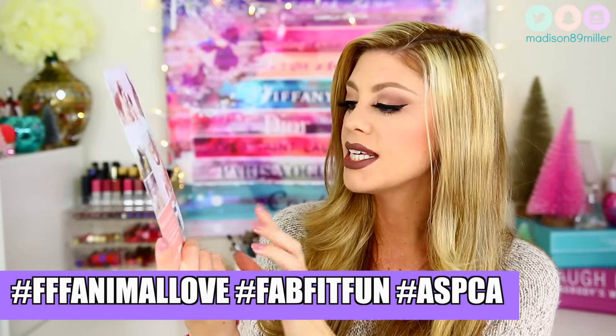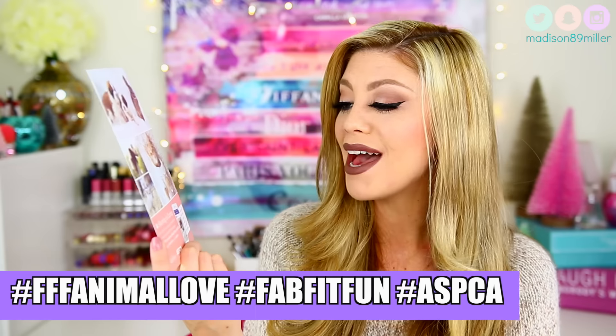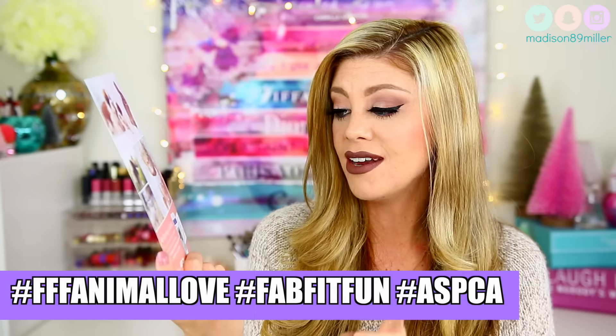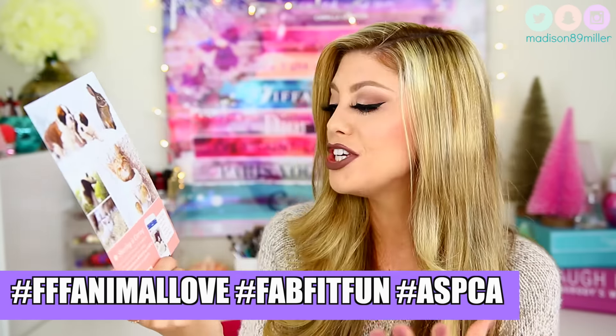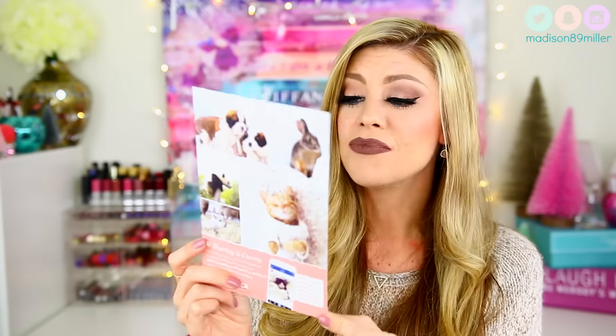They also included a 'sharing is caring' card. Basically, if you post a picture of you and your adorable pet or favorite animal with the hashtags #FFFantimallove, #FabFitFun, or #ASPCA on Instagram, FabFitFun will donate $1 to the ASPCA for every post. That is so cute and awesome — I am definitely going to be doing this.